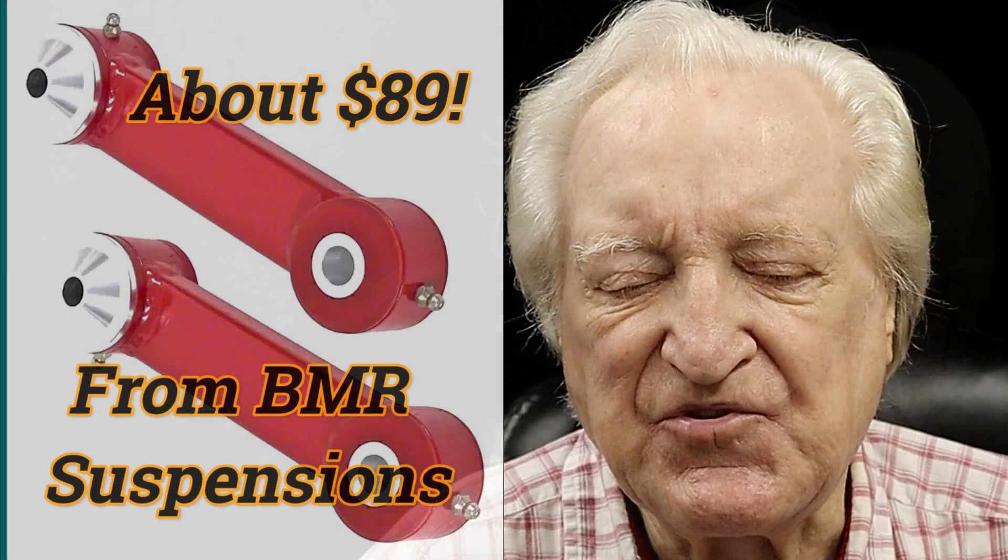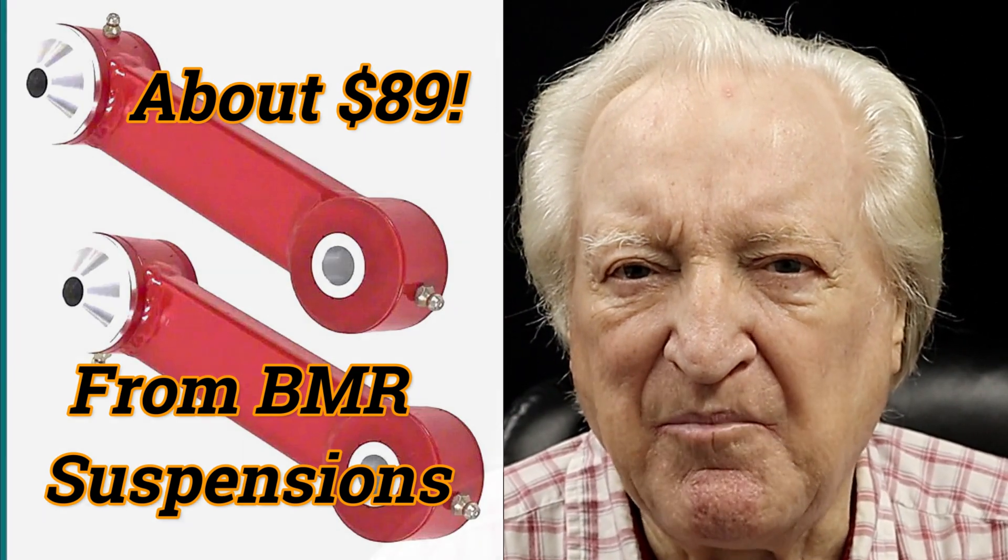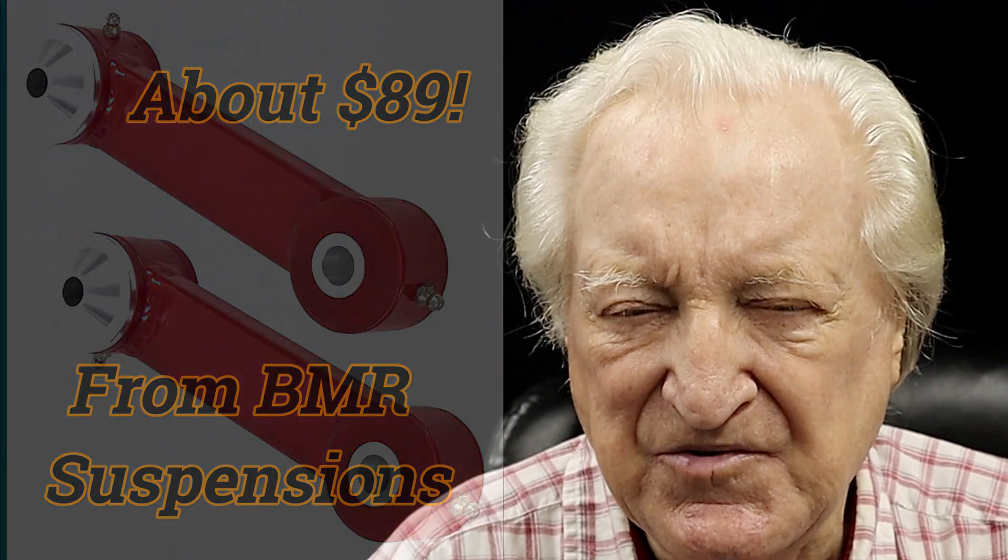I was greatly surprised — so surprised, in fact, that I'd like to see some verification of the results from you guys. Fortunately, the modification is pretty inexpensive. What we did was install a set of replacement arms that couple the top and bottom suspension — what we'd term A-arms.